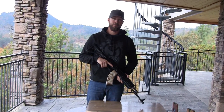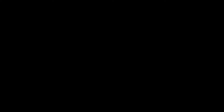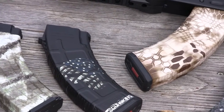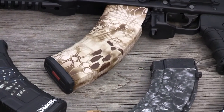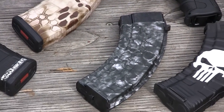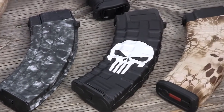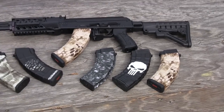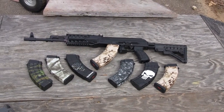Thanks for watching. Our AK-47 mag skins are going to fit a variety of mags. You can see here we have the Tapco, Pro Mag, Metal Mag, Magpul, as well as a factory Sega mag. They're going to work great on any version that you're running — they're going to fit.